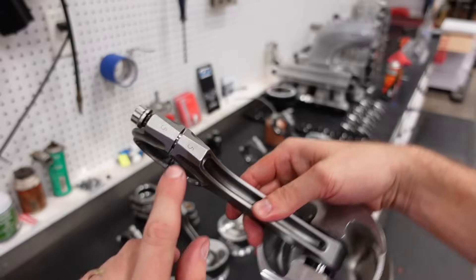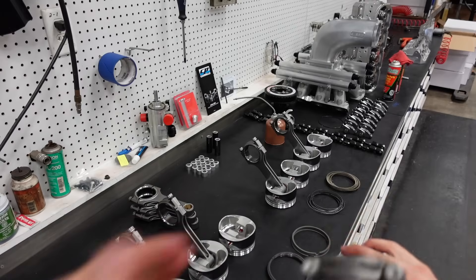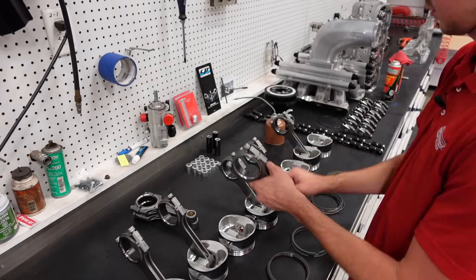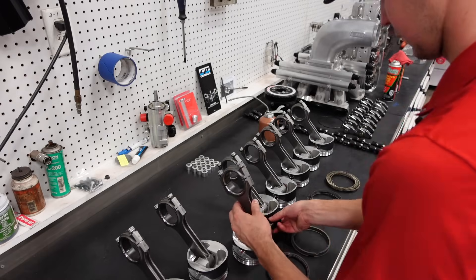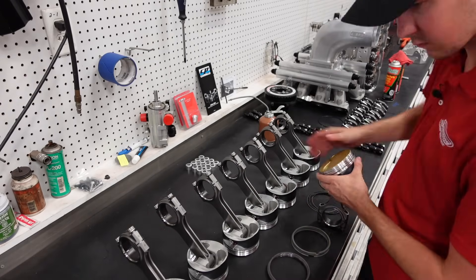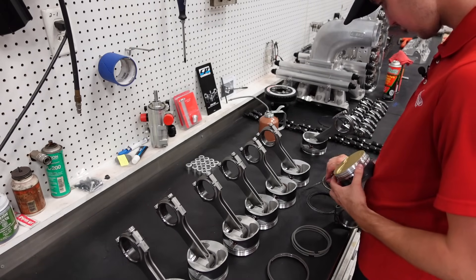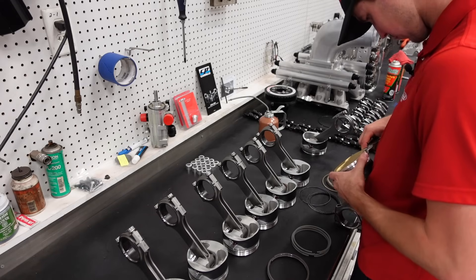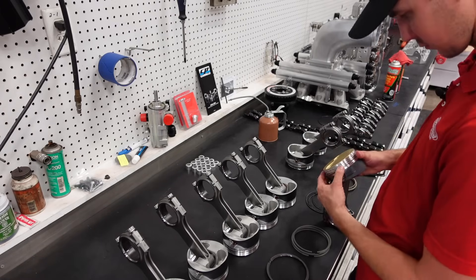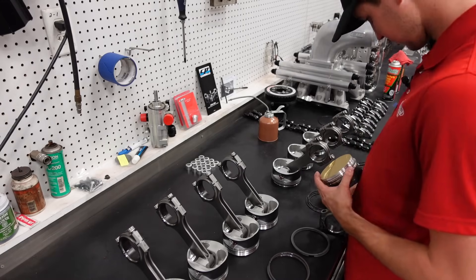CP Carrillo laser etches the rod numbers into their connecting rods, so you'll see me jumping around — I'm just getting them all in order so they go 1, 2, 3, 4, 5, 6, 7, 8. Let's get started.